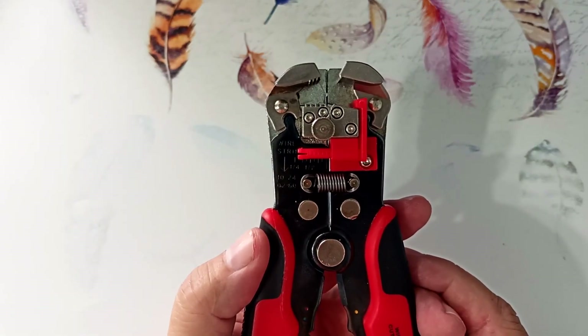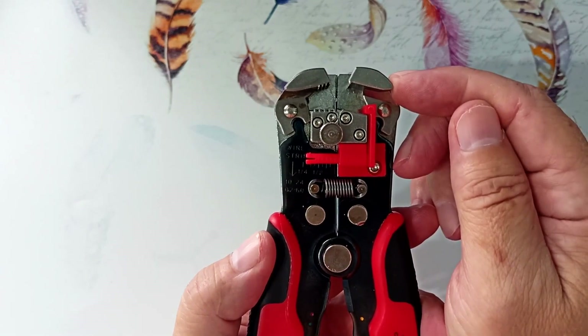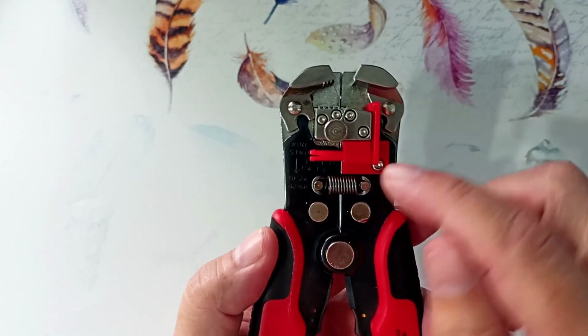There are wire cutters here, and here you can crimp the lugs for the car wiring. Here is the non-contact live wiring indicator NCV. This tool is similar to insulation strippers from other companies, but its jaws are made entirely of alloy steel, which will allow it to work for a long time.